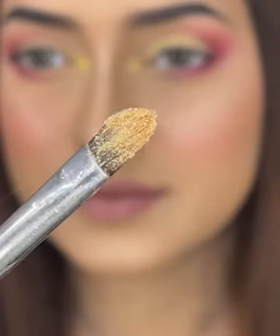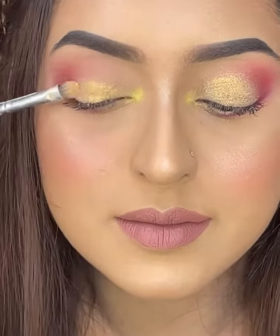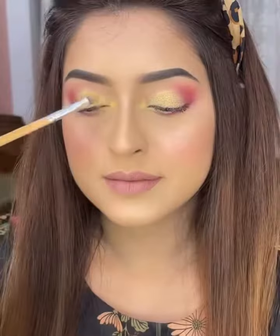I am using a brush to apply the glitter. I will apply glitter using this brush on the palette — it is possible to apply pigment to the shade with the brush for more coverage.